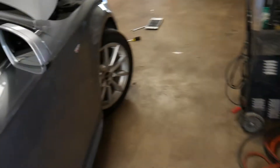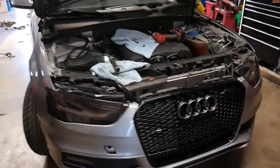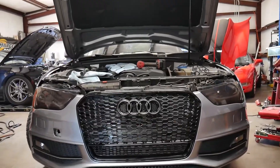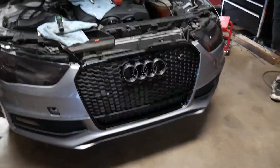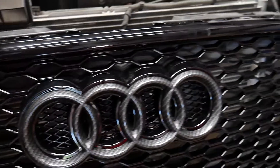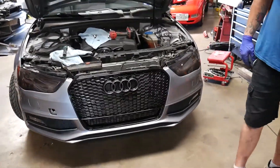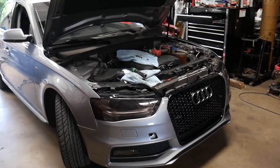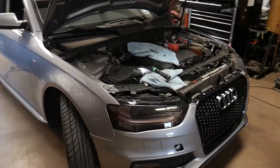I've been busy tuning so I missed the vast majority of John installing the new grill on the Audi, but man it's a big difference — it blacks out the front end and cleans it up a lot. We also added carbon Audi rings on there. John is wrapping up, putting the front end all back together, and then we'll get this thing outside for a real view of the new front end with the carbon roof.